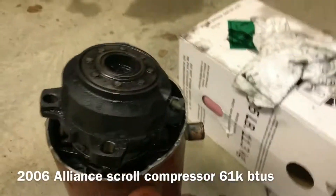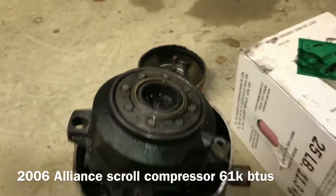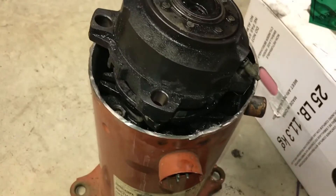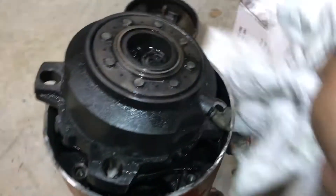This compressor was grounded, so I just wanted to cut it open to see where it grounded at and what caused it to ground out.